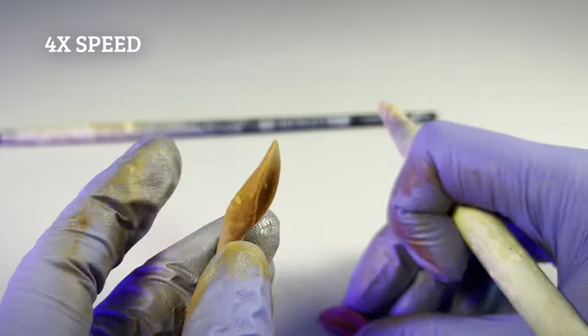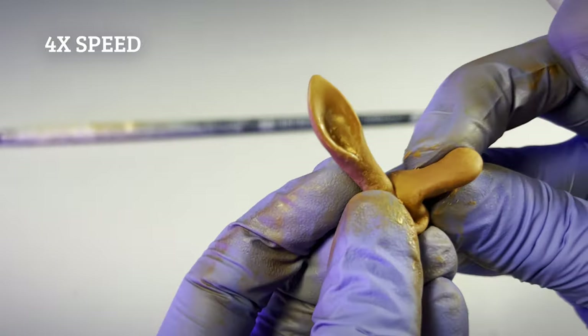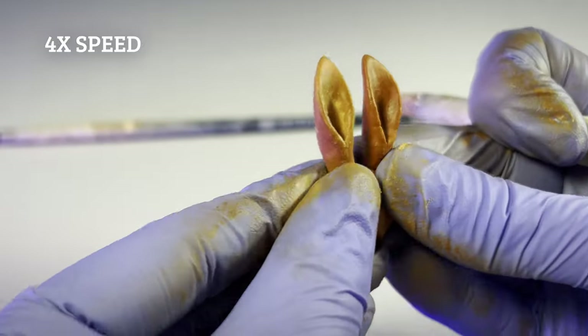I thinned down the excess at the base of the ear to reduce how much I'll need to cut off later. I often squish the bases together so both ears cure together overnight.